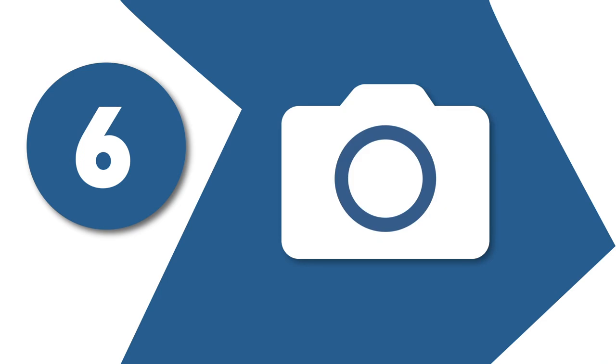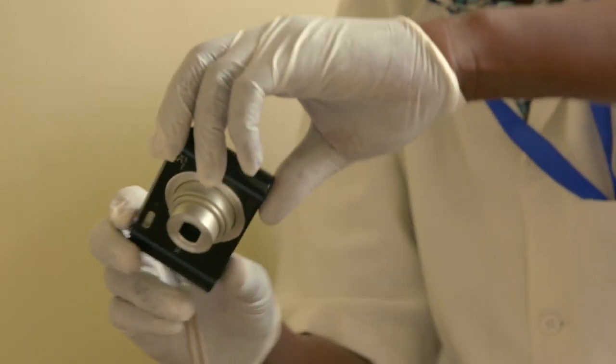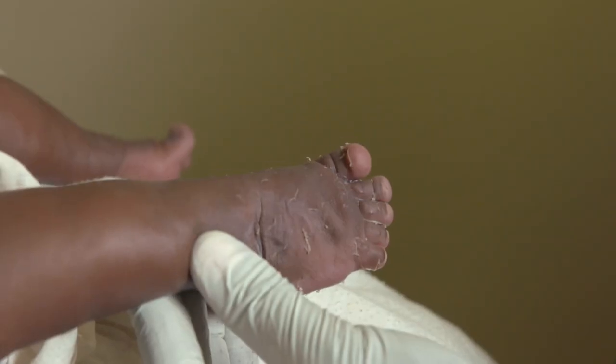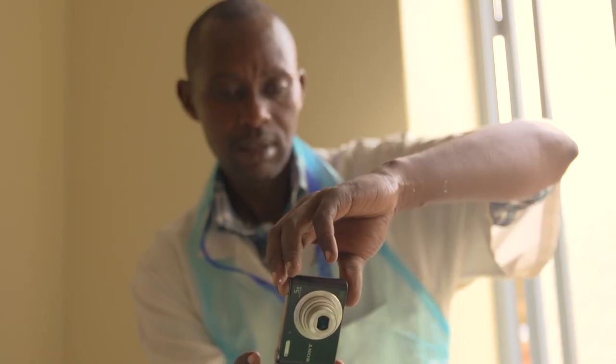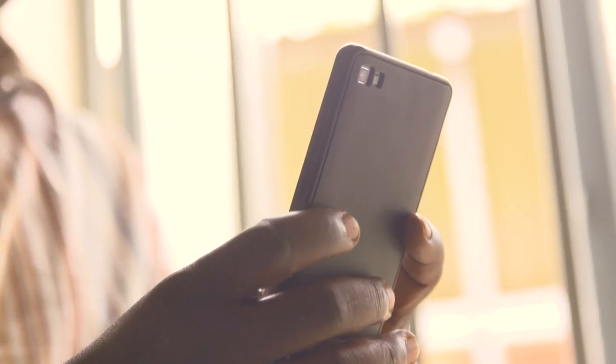Step 6: Take photos. Before and after treatment, pictures of the child's feet are taken to keep a record and monitor progress. It is important to get parental consent before taking any photos of the child.